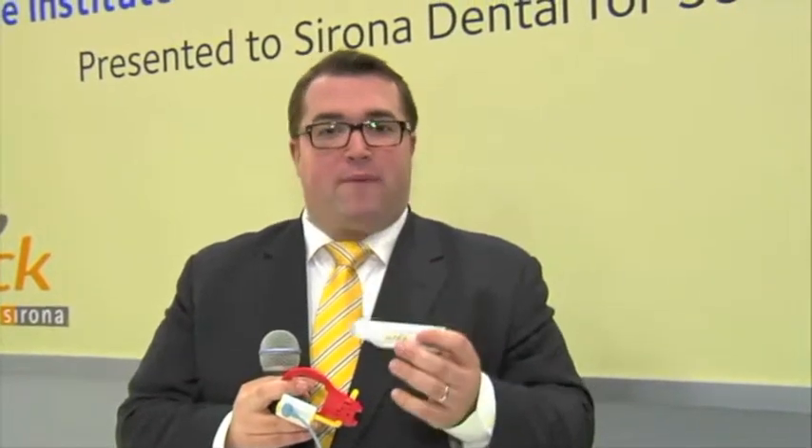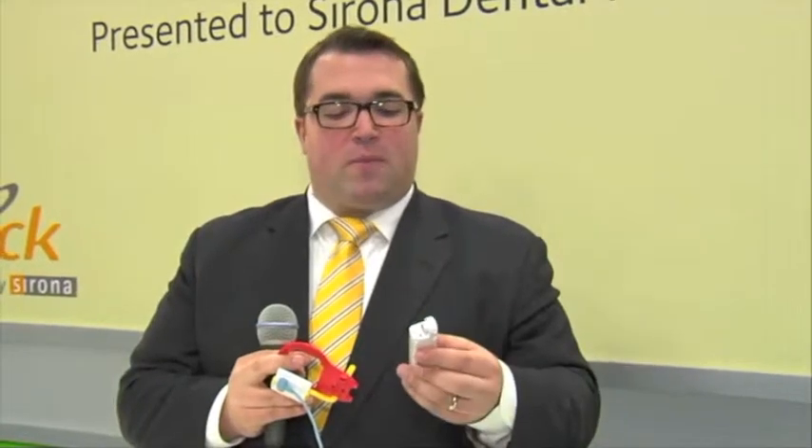We're compatible with most Wi-Fi routers — simple off-the-shelf systems — allowing straightforward integration into most dental offices with no need for custom-designed products. We're really offering a level of flexibility, saying to the doctor: we will suit your needs. Don't change yourself to suit ours.